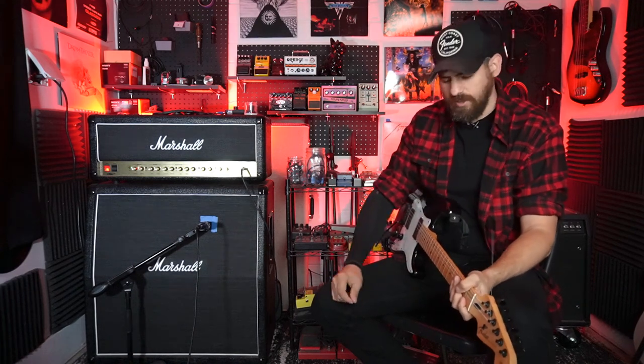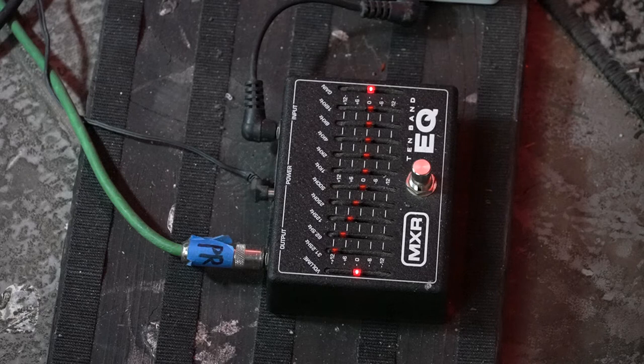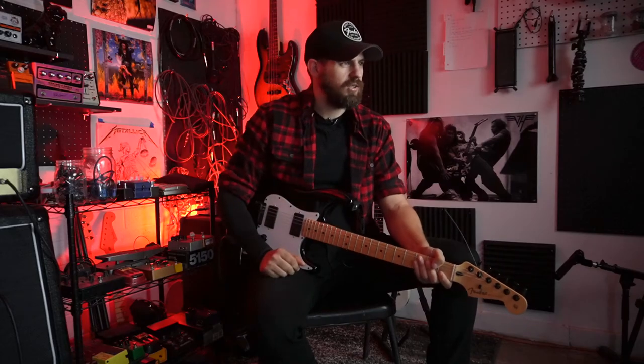Hello Shredheads. Today I'm here to talk to you about the MXR 10-band EQ. This is a freaking awesome pedal.